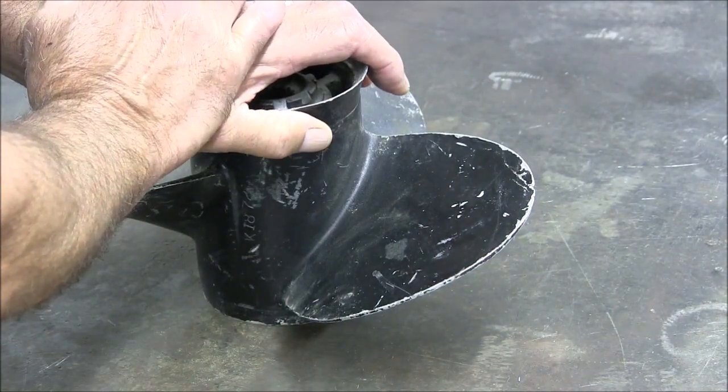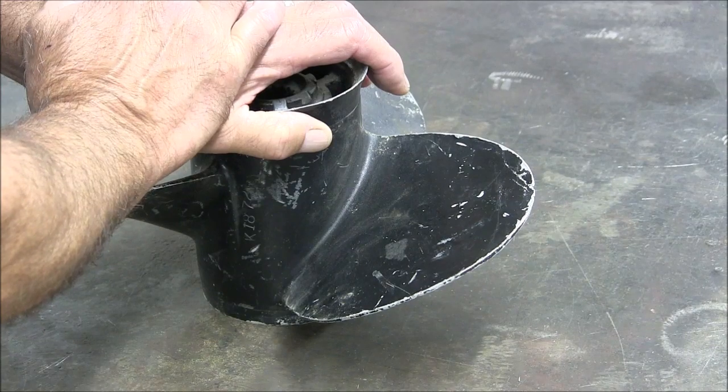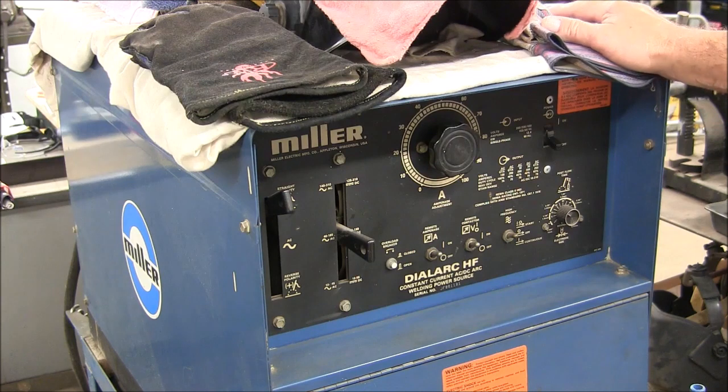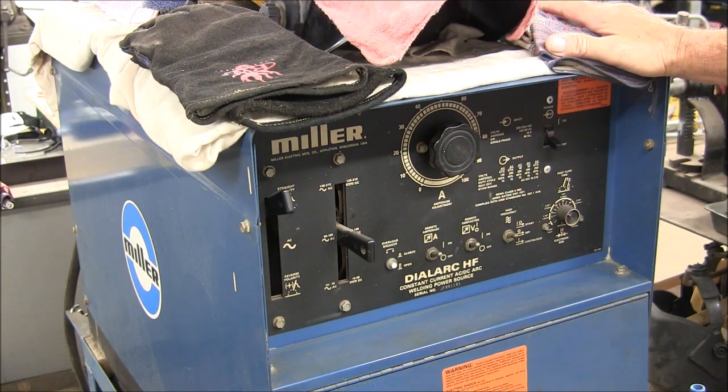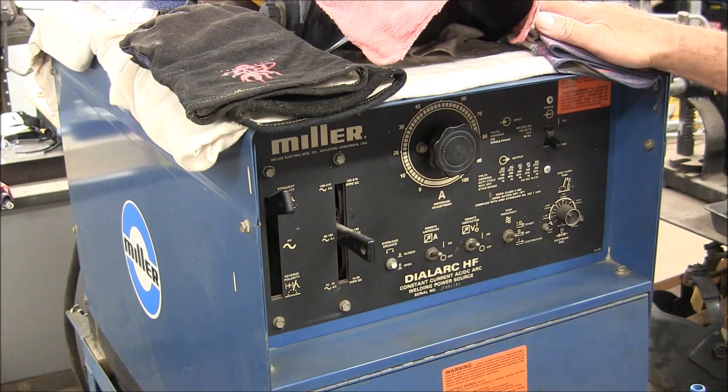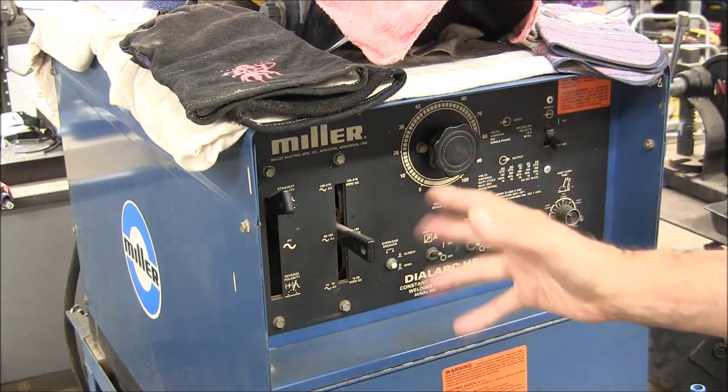The first thing we'll do is go over and check the settings on the TIG welder. What you're seeing here is my old Miller dial arc welder, and there's nothing fancy about this welder — this is about as old school as you can get. It's a transformer welder capable of doing TIG and stick welding, and it weighs about 500 pounds. Just checking the settings — I can see that last time I used it I had been doing some TIG welding, but we'll just go through the controls and double check.